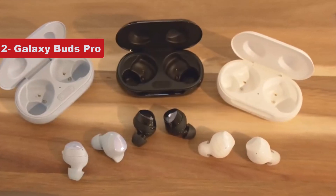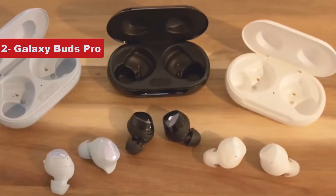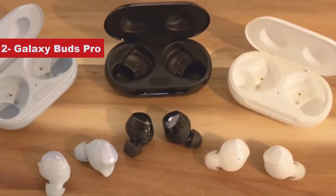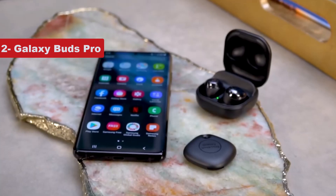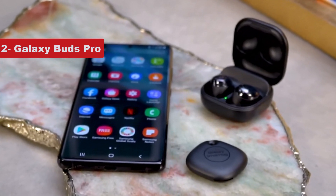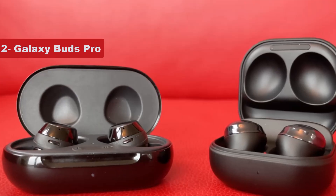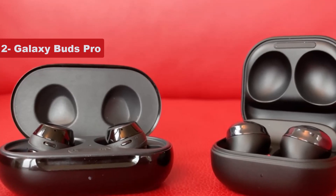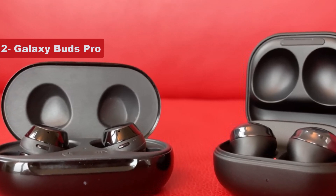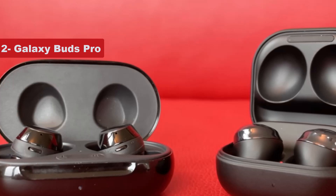At the time of their release in 2021, the Buds Pro impressed users with their improved sound quality compared to earlier Buds models. They can last as long as 28 hours between charges, but using ANC reduces that time to just about 5 hours. Like the Buds 2 Pro, the Buds Pro have touch controls built into the earbuds themselves. Some people find them very sensitive, but they can be turned off if you want.